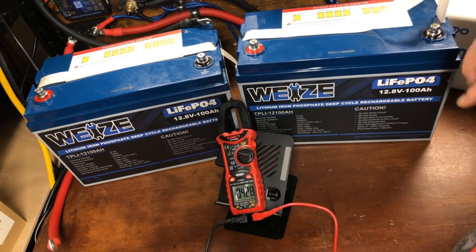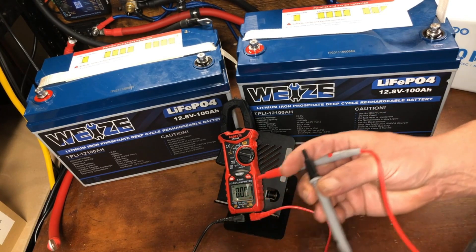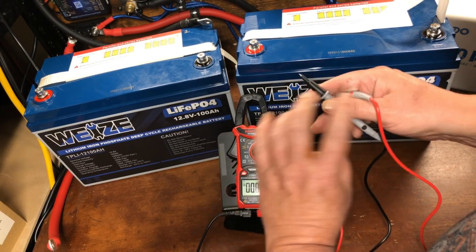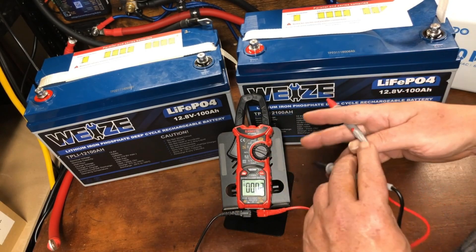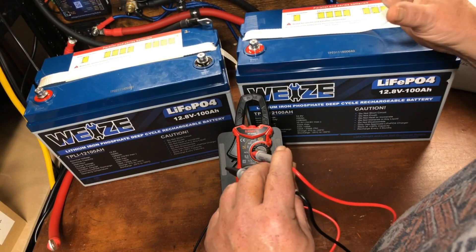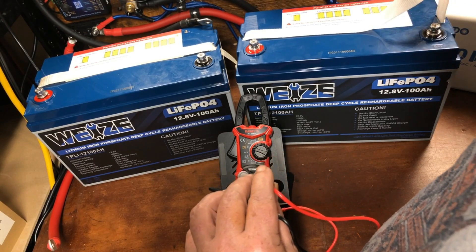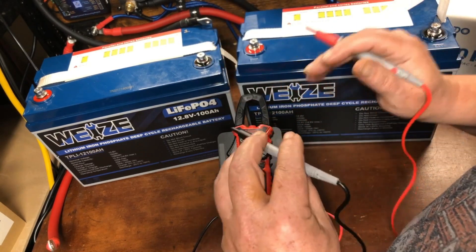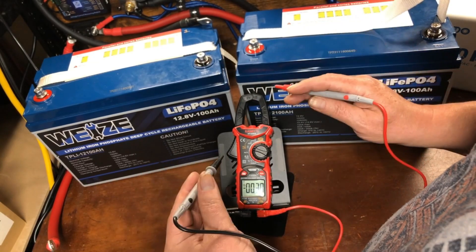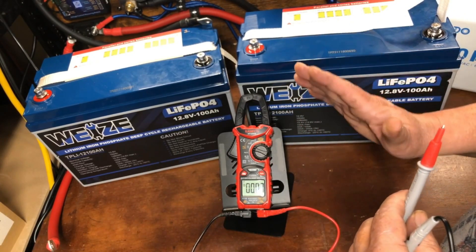The first thing you want to do is top balance the batteries before connecting them. You want to make sure they're as close to equal charge as possible, otherwise you'll have a massive inrush of current — the battery with the most charge will suddenly flood into the other one, which could potentially damage your battery.